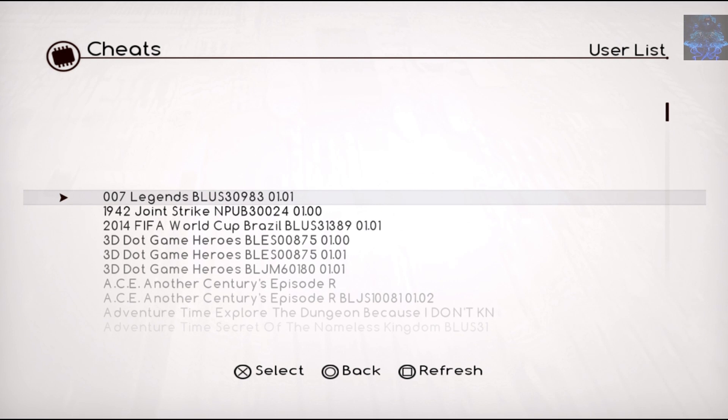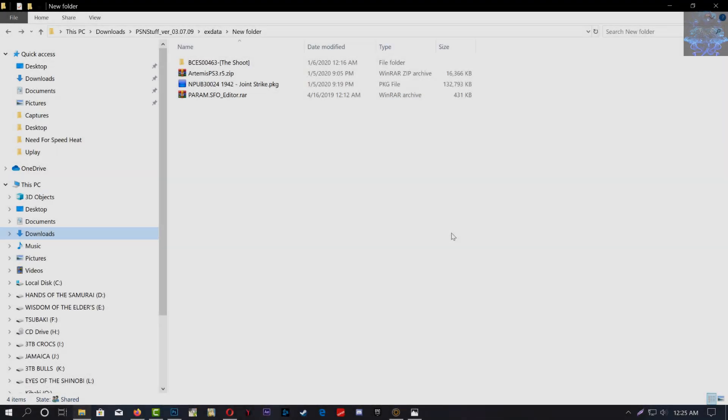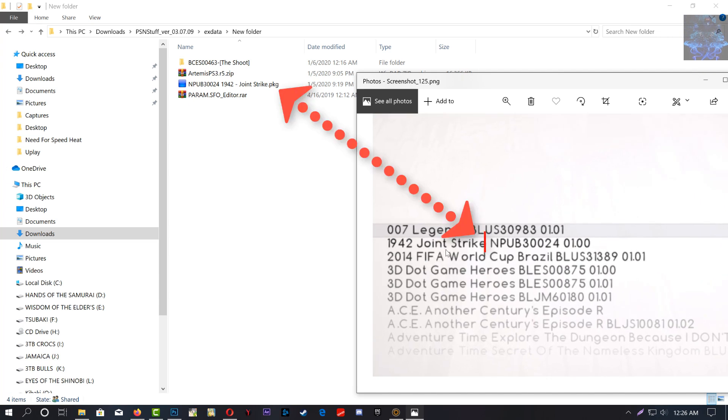Before I go any further, let me explain how to identify your game ID numbers so they correspond with the ones in Artemis. The ID numbers in Artemis need to be the same as the ID numbers of the game installed on your PS3. Right here we have the Joint Strike PKG installed on my PS3, and as you can see it says NPUB324. Right here in Artemis it also shows NPUB324 — so this one corresponds with the one installed on my PS3.